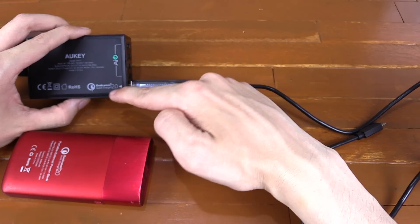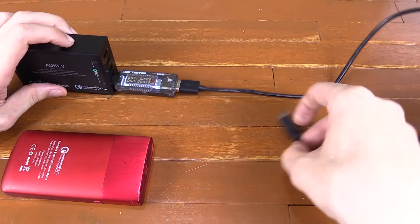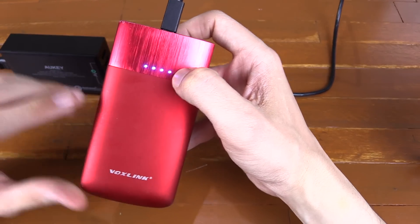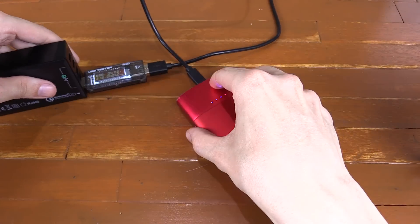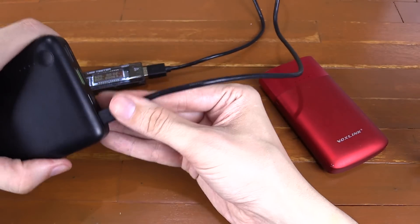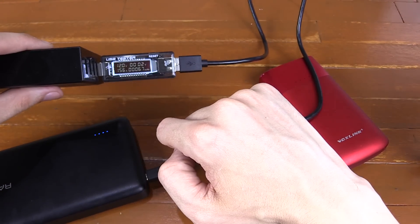If you have a charger and a phone that are both Qualcomm compatible, you might want to use your USB tester to verify it's actually charging with Qualcomm rather than just sitting at normal 5 volts. Let's plug this in. This power bank has a red light indicating Qualcomm was successfully negotiated, and you can see we're charging at around 9 volts at 2 amps. For devices without that indicator light, the USB tester is the only way to know — you can see it starts at 5 volts then jumps up to 12 volts after negotiation.